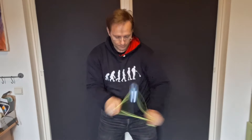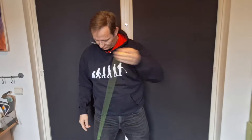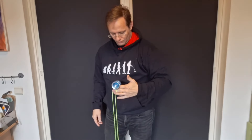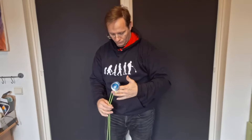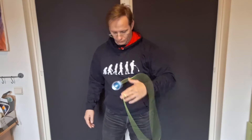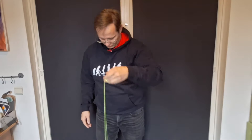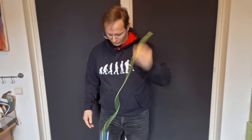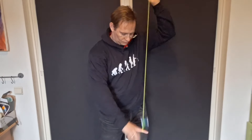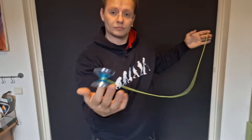Next up is the fairly new Speedaholic FX. It also has a machined polycarbonate body, but with aluminium rims and a very nice finger spin dimple as well. Taking the average of the three best throws, it spun for about 112 seconds — just below two minutes, just below the Iceberg, but not bad.